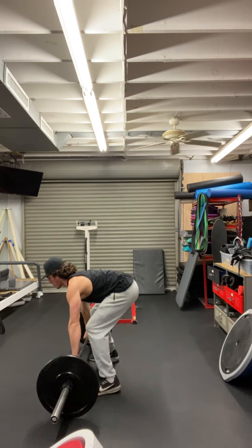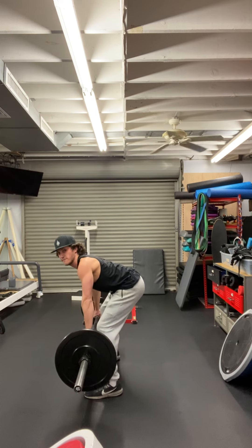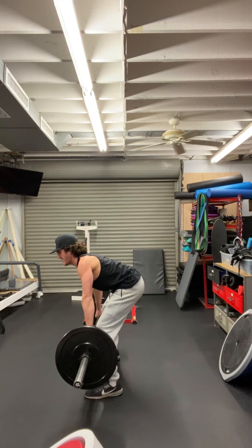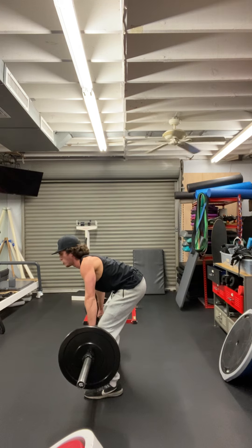We want our chest up, big back, and we're going to lift up. Even just holding this position is working on your back. So if I told a client to hold this position for 30 seconds, their back is going to get stronger simply by holding this position.